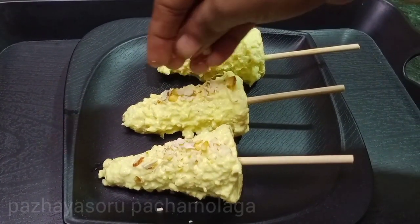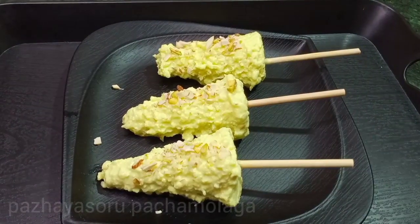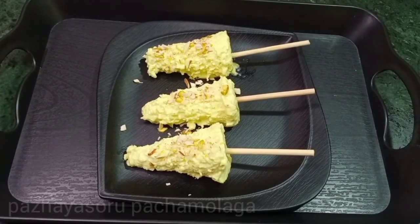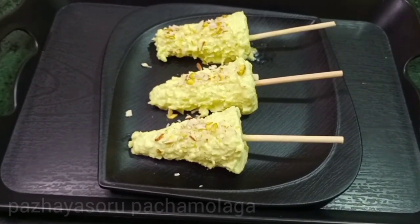Welcome. Give me a recipe for this cooking video — how to cook this recipe.